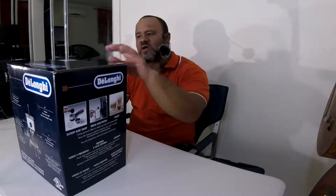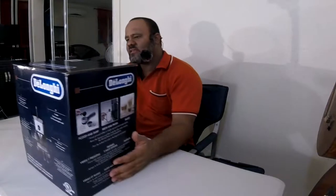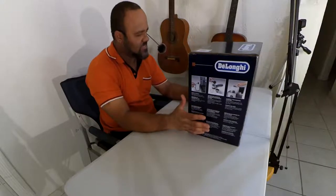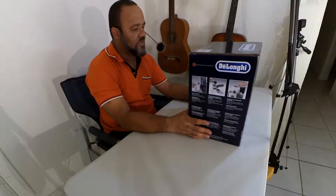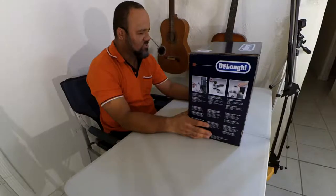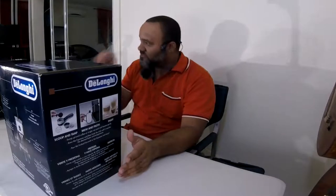Hi there. On today's video I'm gonna be unboxing the DeLonghi EC155. I decided to get this EC155 and try it for myself. Later on we're gonna do a testing video and then a compare video to another espresso machine I have as well, so this is gonna be like two, three, maybe four videos.